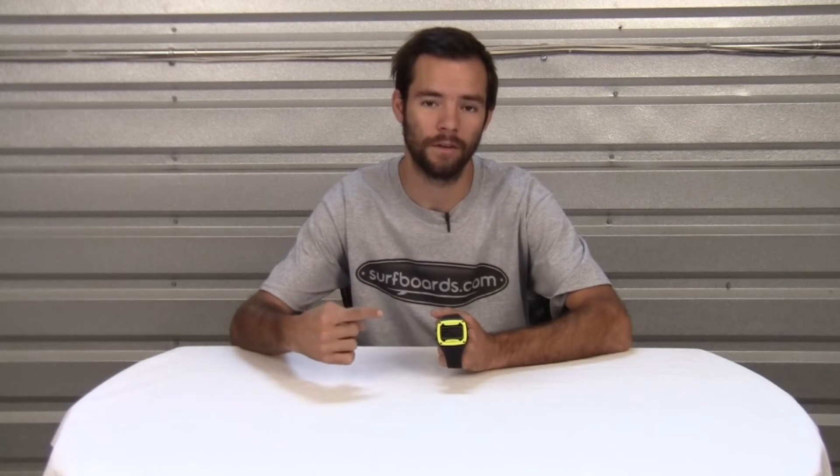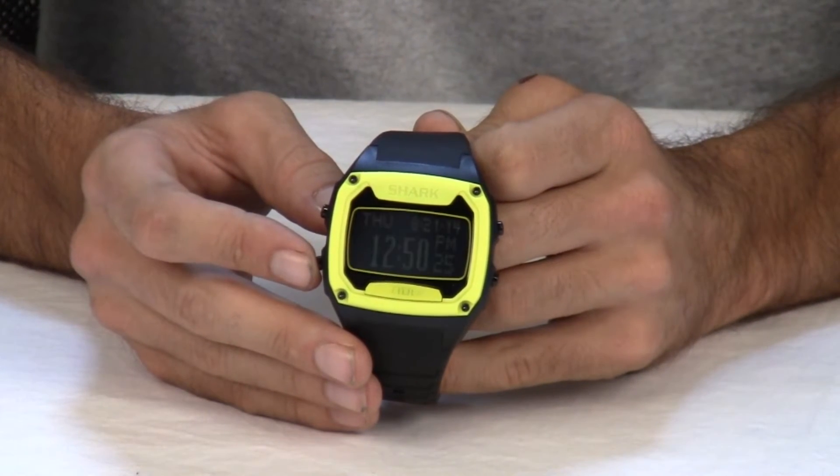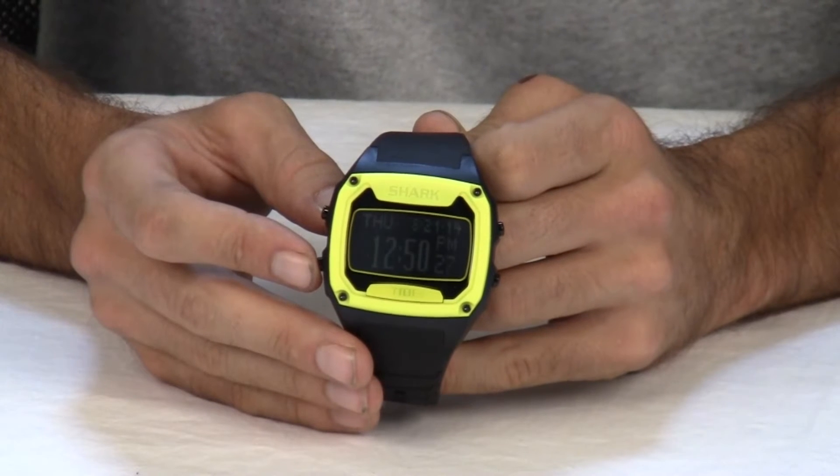Hello and welcome to another surfboards.com product video. My name is Ben and today we're going to be looking at the Killer Shark Tide Watch. The Killer Shark Tide Watch is nearly double the size of the Shark Classic, measuring in at 48 millimeters wide.